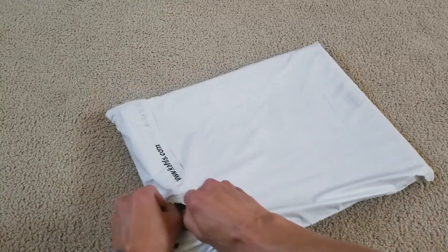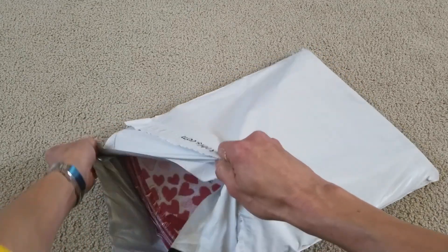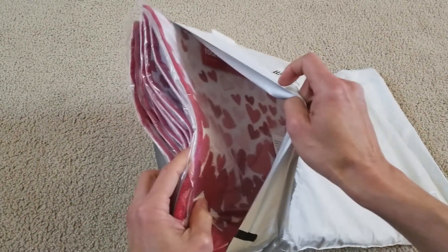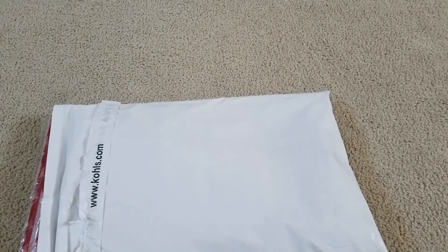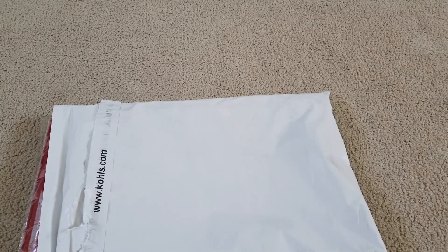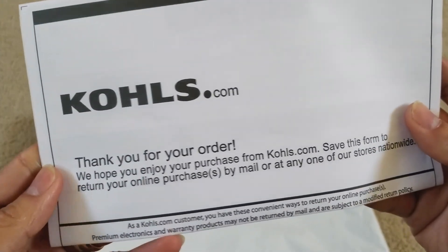It is good to shop after Christmas or after New Year — they have good sales going on. Hopefully there's no invoice... there is an invoice. Coles, thank you for your order.